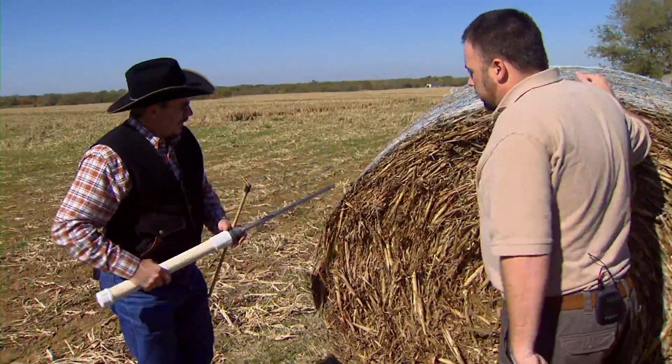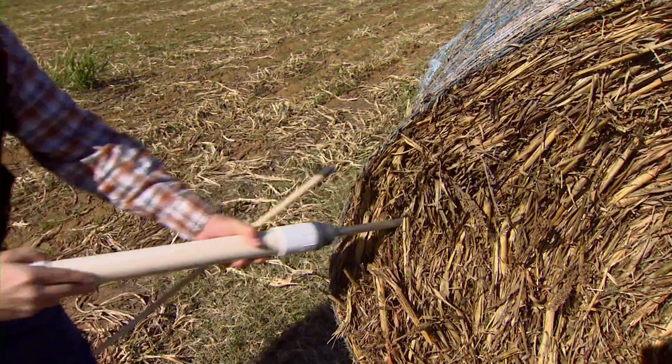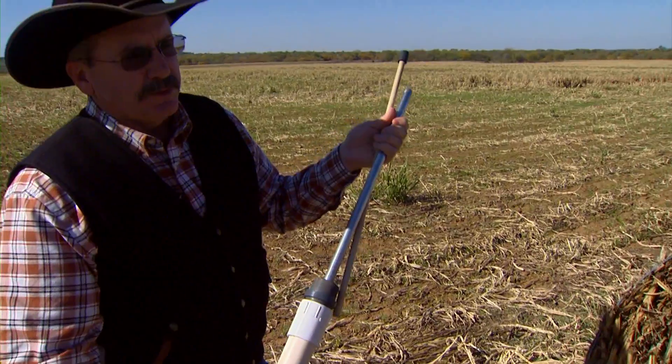Now, with this kind of sampler, how do we get in there — is it just pure force? Well, just kind of pure force, just shoving it into that bale. That spike — then you've got a ramrod and you push it back into this holding tube.